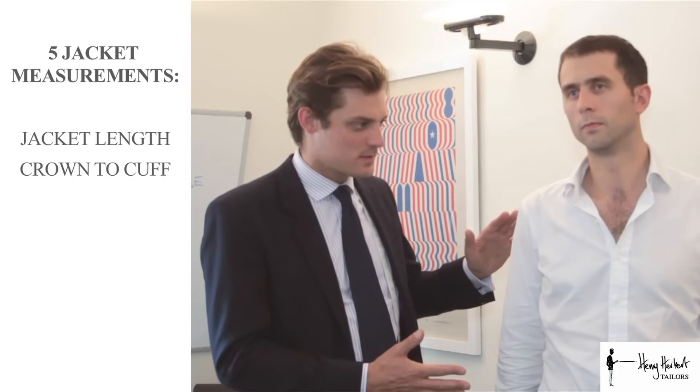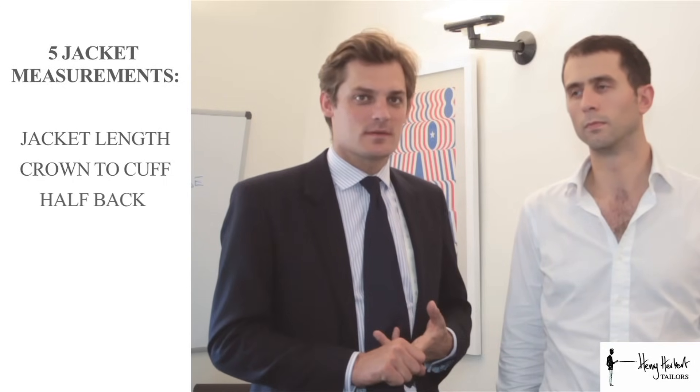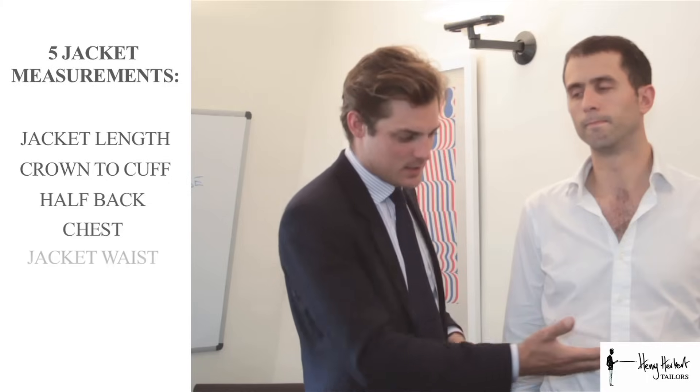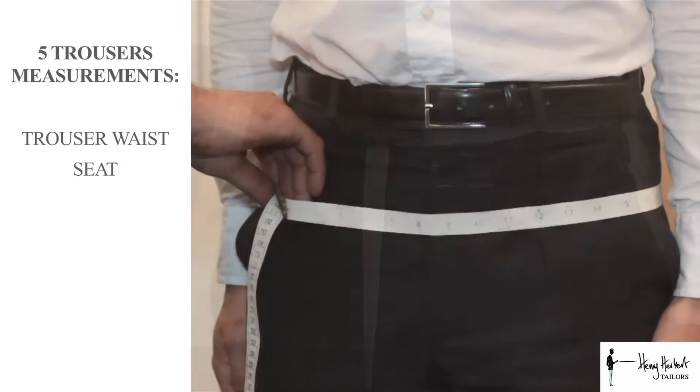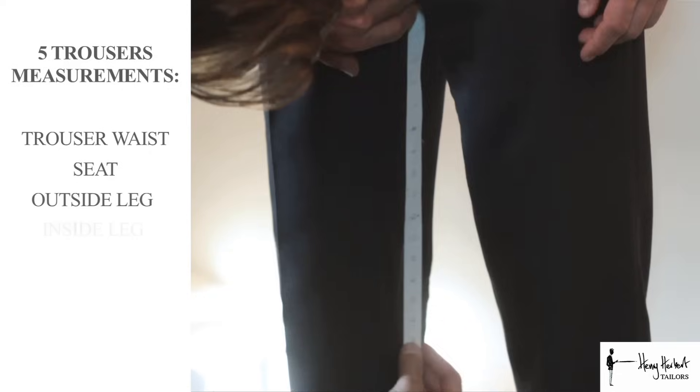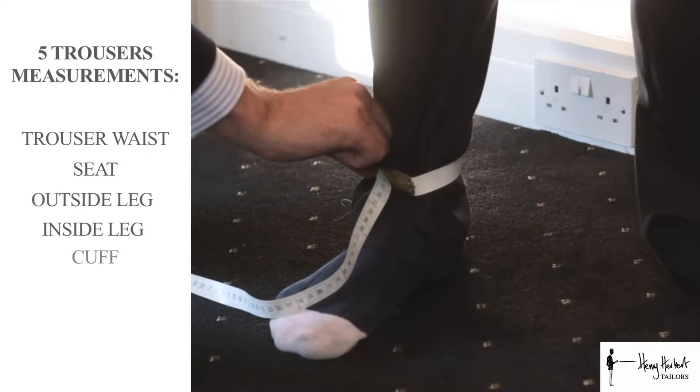The five jacket measurements are: the jacket length, the crown to cuff which is the sleeve measurement, the half back measurement, the chest, and the jacket waist. The five trouser measurements are: the trouser waist, the seat measurement, the outside leg, the inside leg, and the cuff measurement.